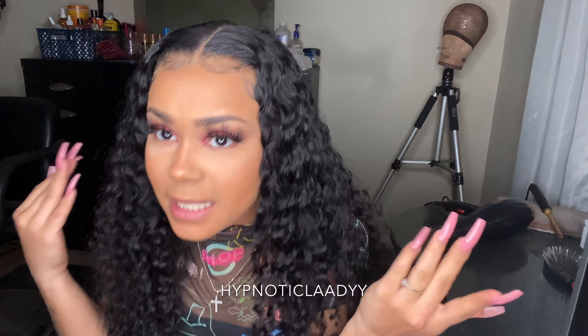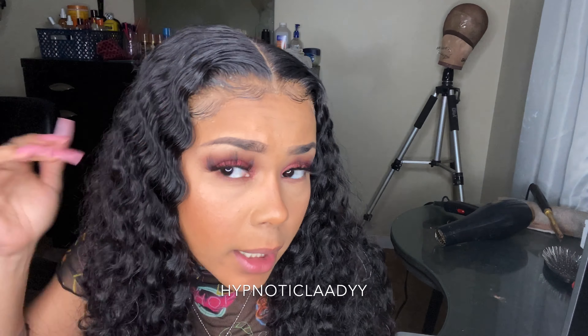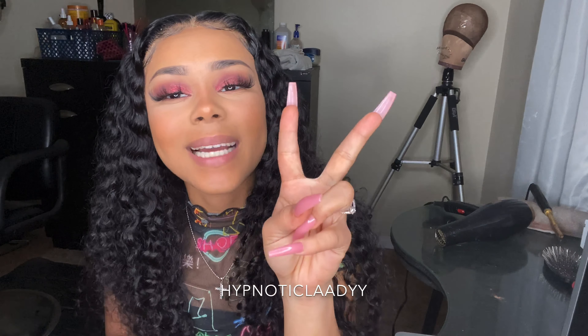What's up guys, welcome back to my channel! It's your girl Hypnotic Lady and I am back with another hair video. Today I will be doing a review on this look right here.